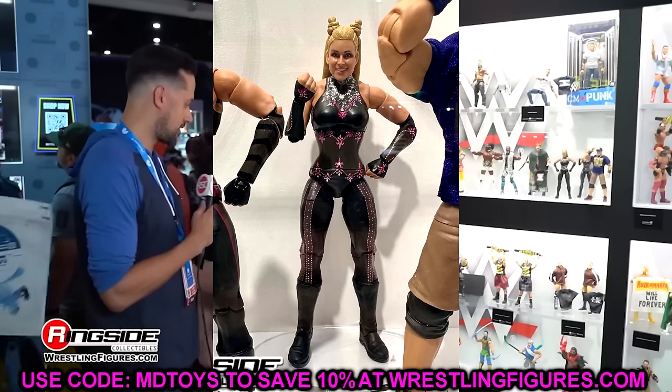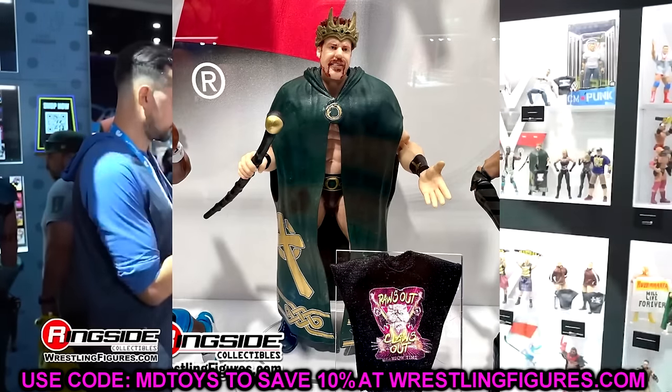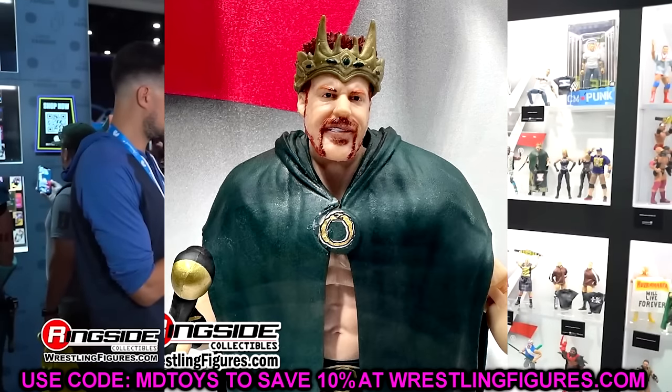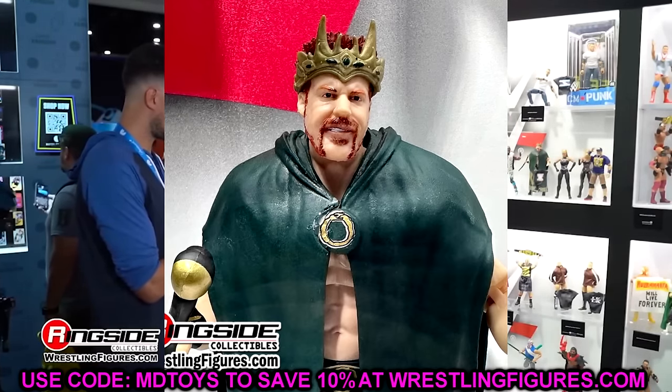We also have a look at Sheamus here, which is a previously released Sheamus — pretty good head sculpt, cool one going on. We haven't seen this look in a very long time, so I know some people are going to be excited for this Sheamus. It looks to be a pretty damn good figure. I want to say it was in Elite 8 or Elite 9 originally.